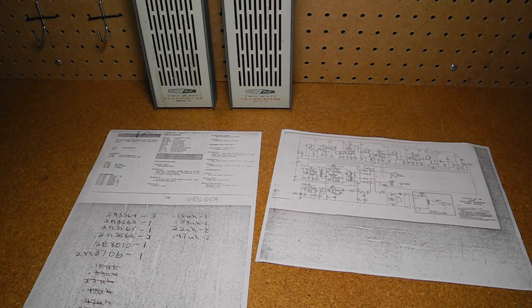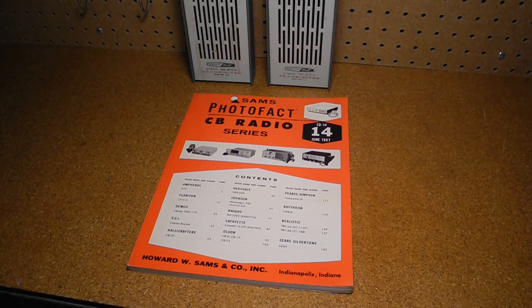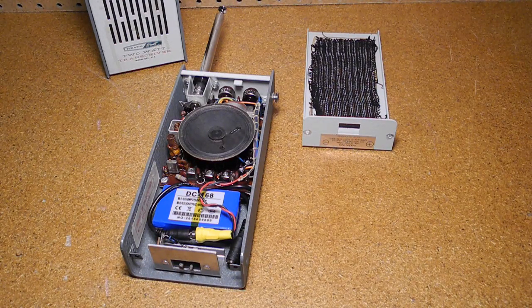I did find a poor copy of the schematic on the internet. Further research indicated that the service information was published in Sam's PhotoFact CB radio series, volume 14 from June 1967. The lowest cost option was to buy an original copy from the Schematic Man, which was cheaper than buying the downloadable version from Sam's official website. I gave the units a good cleaning. The value of all resistors were checked, and while most had drifted high, they were all within acceptable values. The ESR of the electrolytic caps was measured, and many were high, so I replaced all of them — a total of seven per radio. The controls were cleaned with contact cleaner.